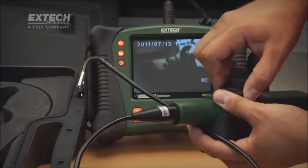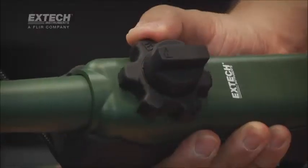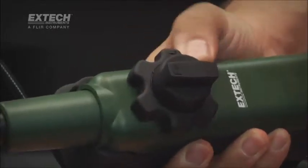Articulated controller handsets feature 6 mm scopes and a large, glove-friendly articulation control knob with adjustable resistance.